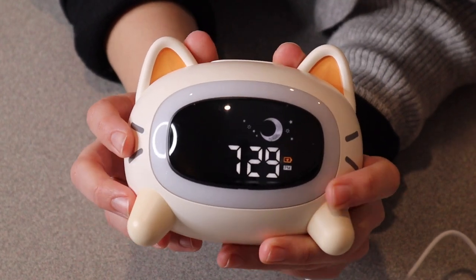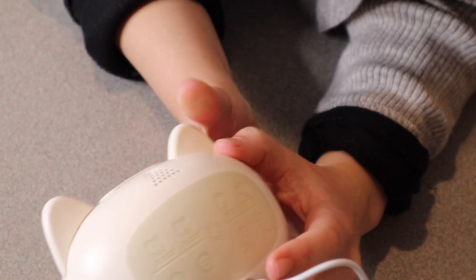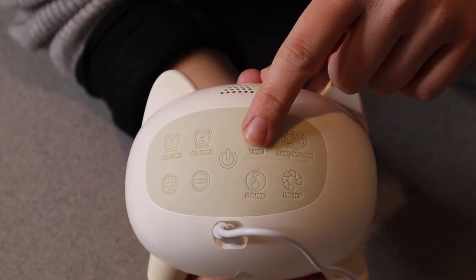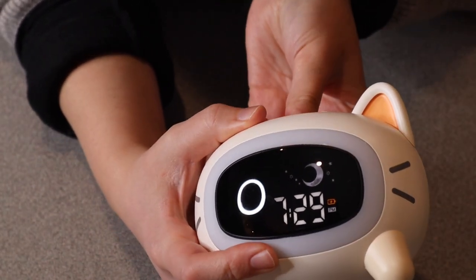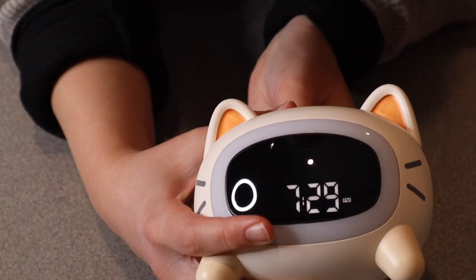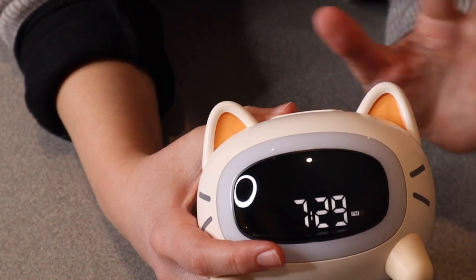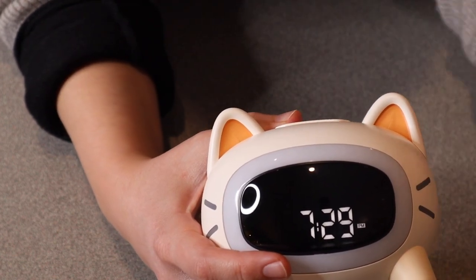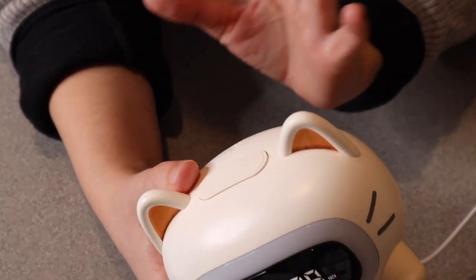I did just set the time on here which was really easy to do. You just go around to the back and you have all of the press buttons on the back. You long press the time button and then you're able to change the different time options on the front. There's a little plus and minus button in the back so you can change all of those numbers between a 24-hour clock or 12-hour clock from AM to PM, as well as the day of the week.